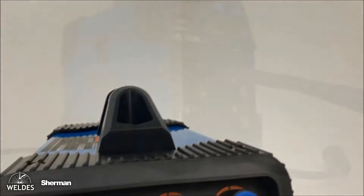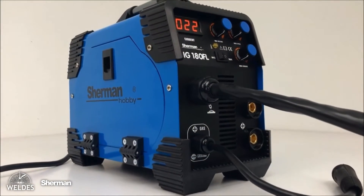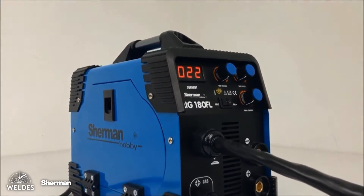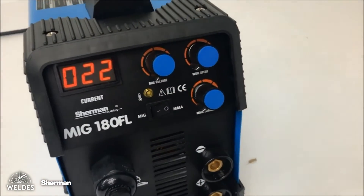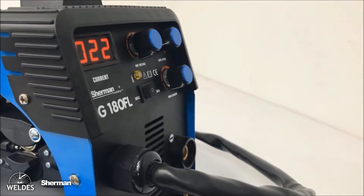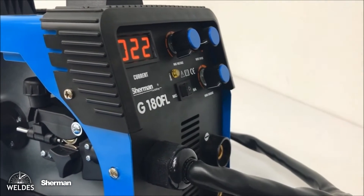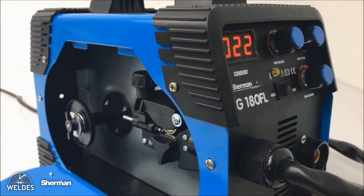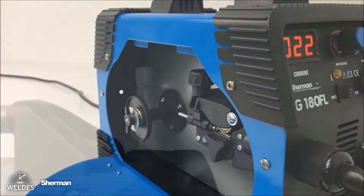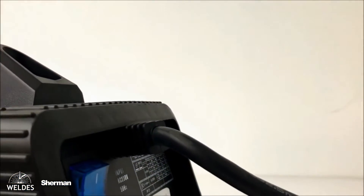In this video, we will present you the model of the Sherman MIG 180-FL Welder. The Sherman 180-FL was designed using IGBT inverter technology, which allowed for a significant reduction in the weight and dimensions of this device. The welder is ideally used for hobby welding work and is also recommended for people starting their adventure with welding.